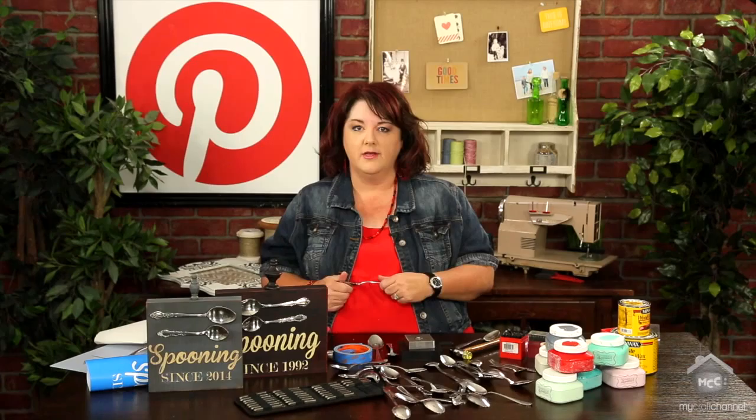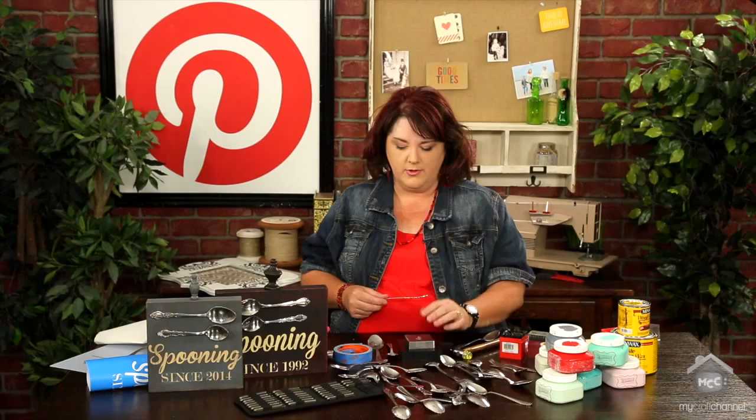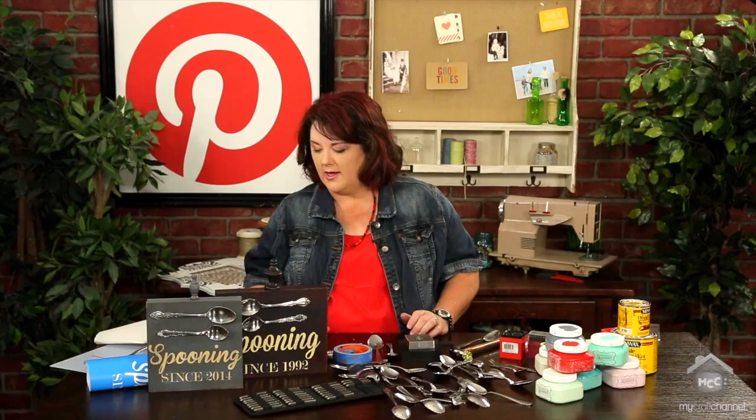Even copper — we pulled out some pennies and stamped on those. Super soft, those took the stamps really well. And jewelry blanks that you can pick up — these are just some fun washer-type jewelry blanks, they take the stamps really well. The first idea I wanted to show you: they made some cute herb garden plant markers from an Etsy shop — I'm totally going to rock that when I have a garden.